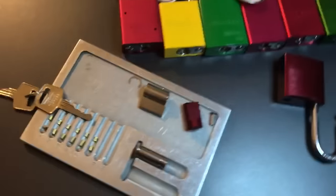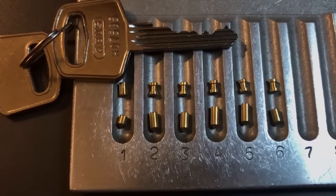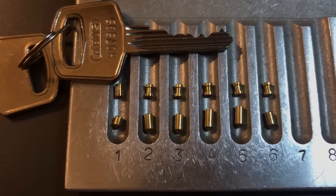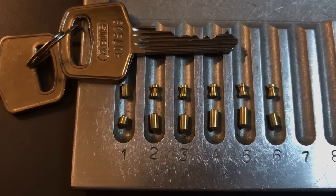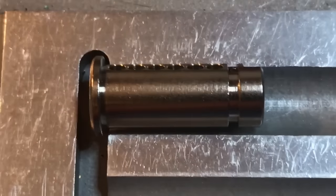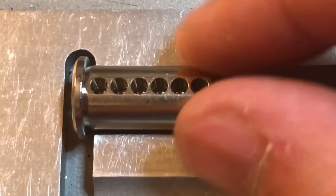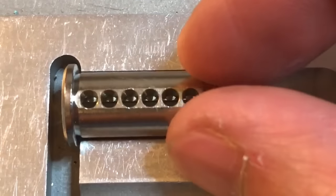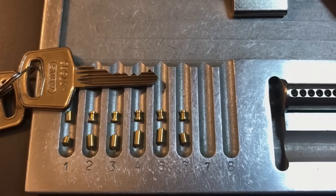Let me give you a close-up of these pins now. As you can see, all standard key pins, a standard driver pin in slot one, and then five spools in slots two through six. Moving over to that core, you can see that it is a six pin core, however no counter milling or really anything special about this. That's all I have for you on this ABUS model 7240.